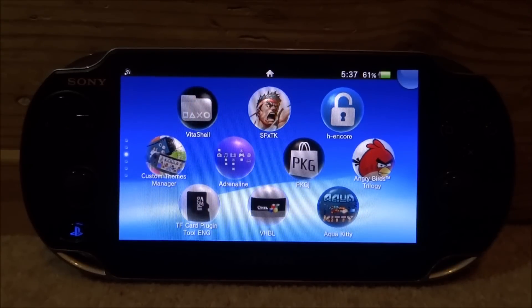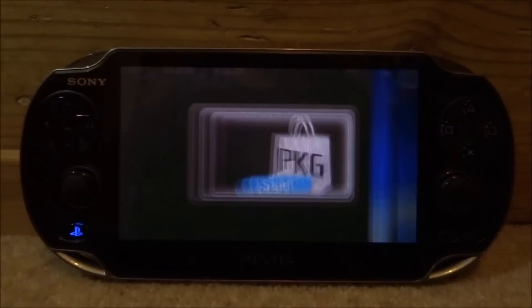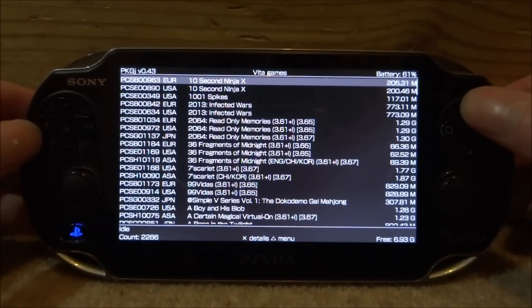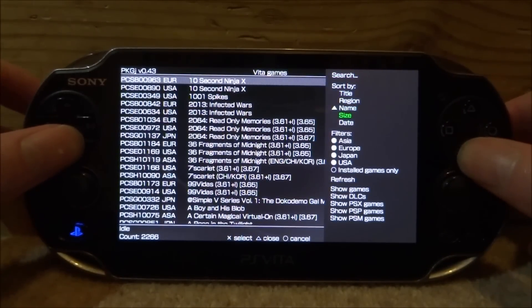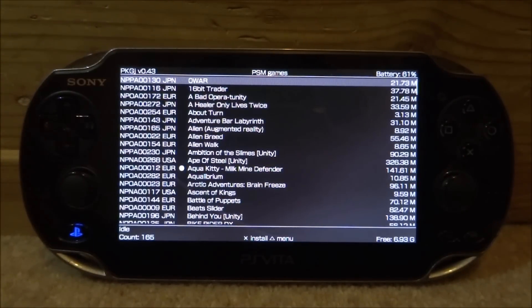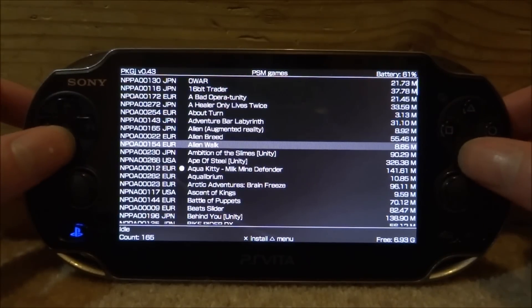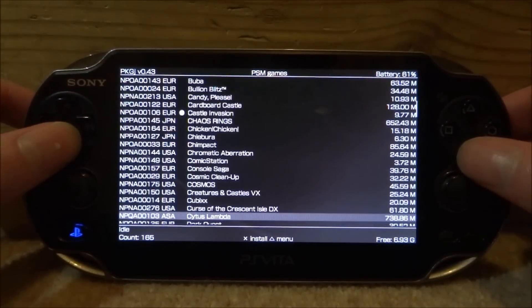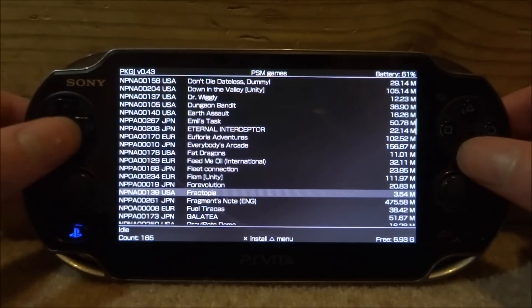If you have all of these things, the first thing you want to do is open up PKGJ — just tap on it and then tap on Start. Press triangle, and you must have the latest version. Scroll down to where it says 'Show all PSN games' and press X. This will show all the PlayStation mobile games. Press X on a game and it will install. I've got Aqua Kitty and Castle Invasion, and I'm going to get another one.